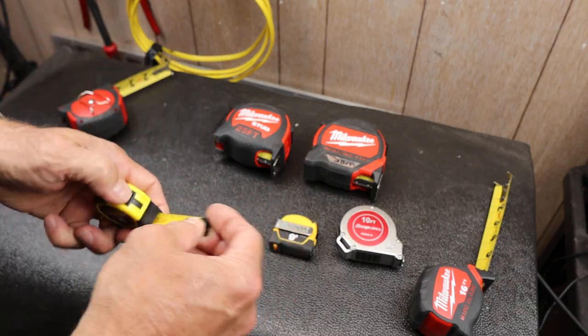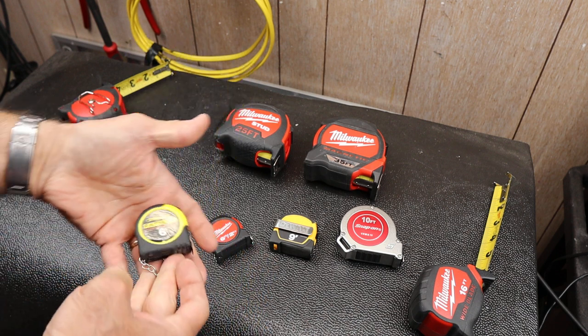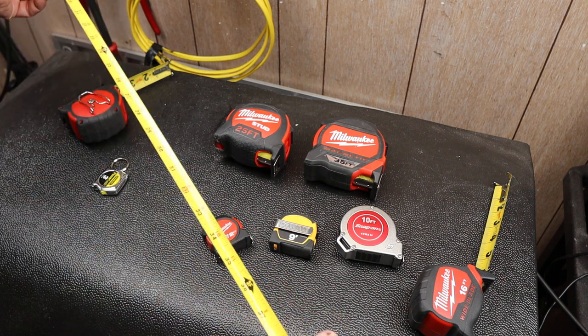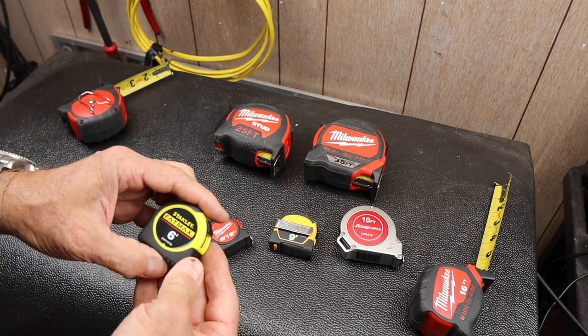Here's a Fatmax — a little bit better, does have a nicer, stronger locking mechanism. This one's a six foot as well, which seems plenty reasonable. Sometimes when you get out a ways they get a little persnickety with the lock because the spring tension is so high.